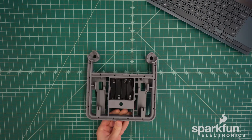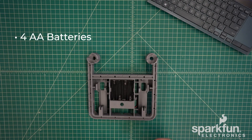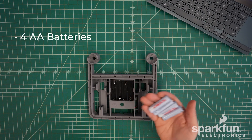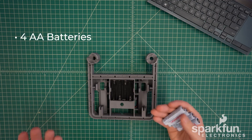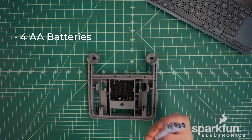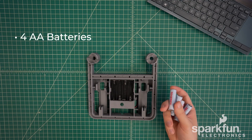Now we will flip the chassis back over. The battery holder takes four AA batteries, which are not included in the kit, but we do sell them on our storefront if you need them. Any battery chemistry should be fine, but we recommend nickel metal hydride since they're rechargeable and maintain a higher voltage under load than alkaline batteries.